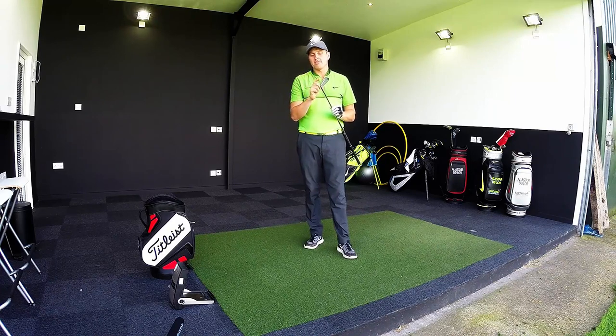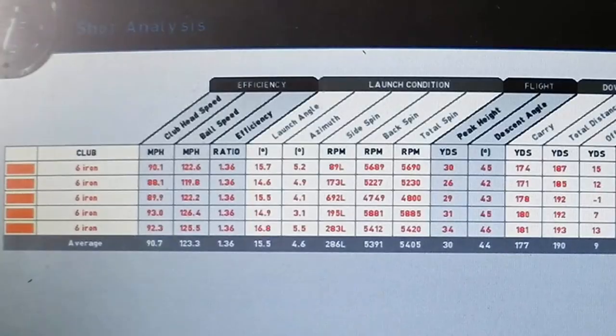Let's see how impressive the performance is of the JPX900 Forged. Looking at the averages: swinging around 90 miles an hour — about right for a 6 iron. Launching at 15.5 degrees, pretty good. 5,500 spin — kind of where I'd want to be — with a 30-yard peak height. Carry distance 177 yards. Front to back only 181 to 171 — very consistent, and some great numbers with the JPX900 Forged.